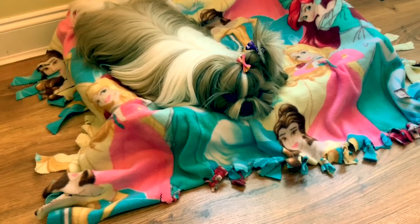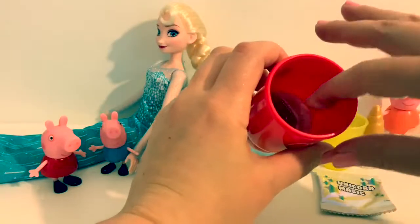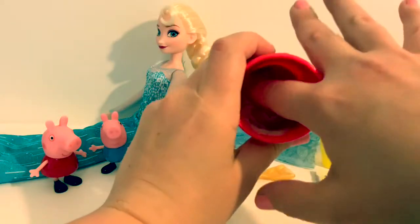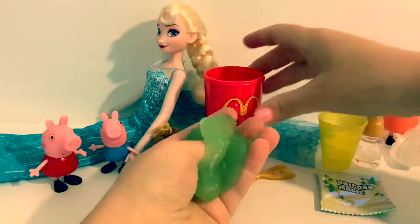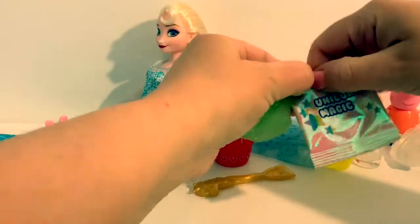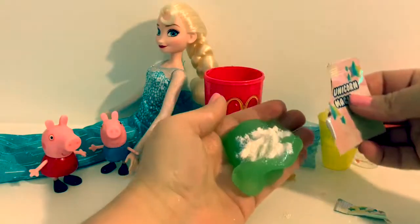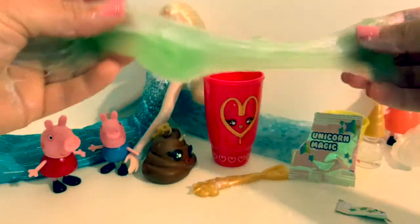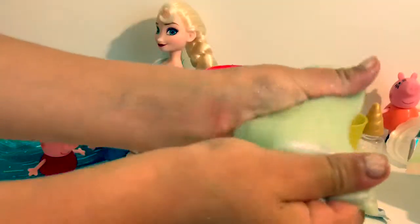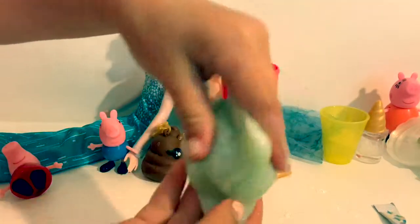Hello Bella. Now let's see what happened. Here is the slime. Add the unicorn magic and watch it change colors. It's all glittery. Keep working the slime together and adding more unicorn magic and watch it change color. This one changed from green to light green.